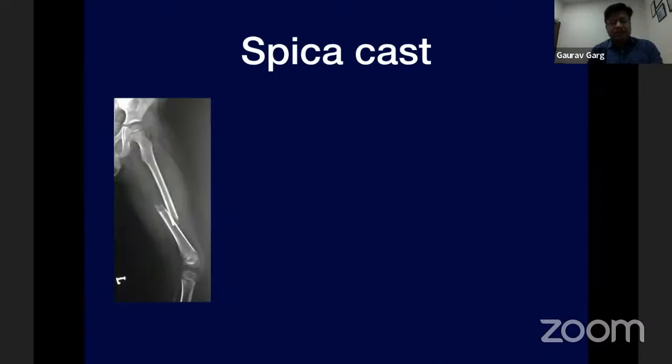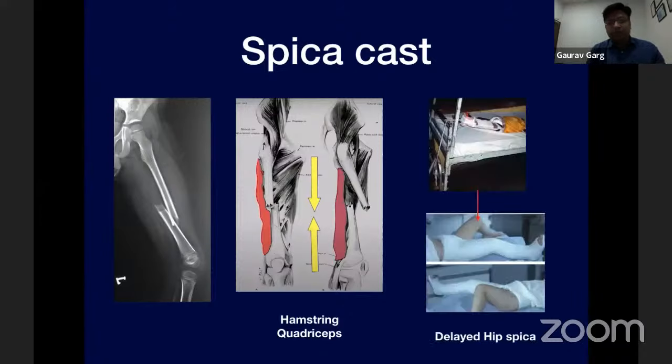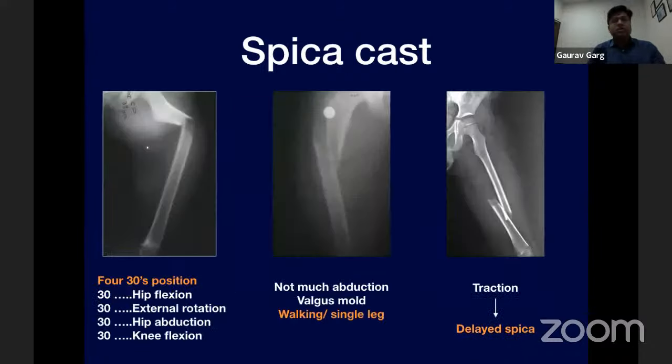In cases with significant shortening, the muscles involved are the hamstrings posteriorly and quadriceps anteriorly. Traction is needed for a few weeks before applying the spica — this is called a delayed hip spica. The hip spica should always be applied in a position of maximum relaxation, depending on the type, configuration, and pattern of the fracture.